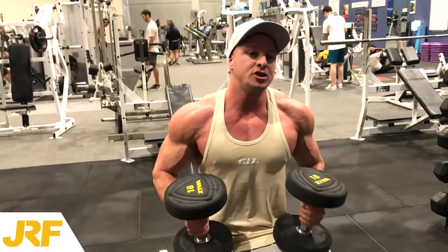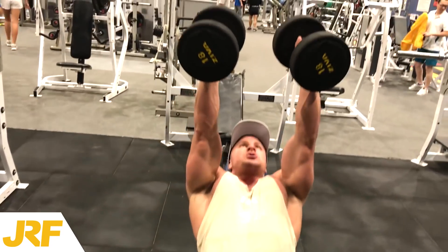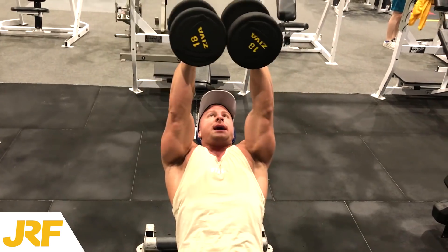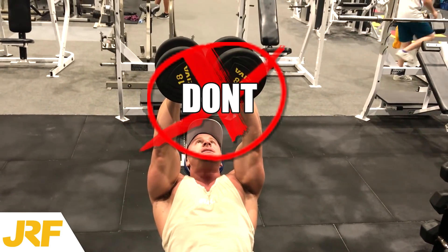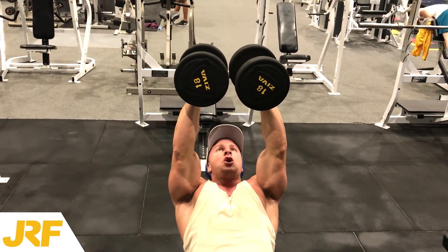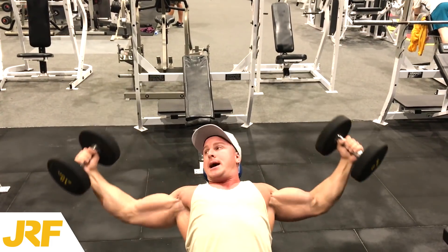All right, so the first two reps I'm going to show you the incorrect way. So what people do — they come down and get a good stretch, and they connect. All that's done right there is deactivate the chest. Stretch — connect. The correct way to do a dumbbell fly: come right the way down, and only to there.